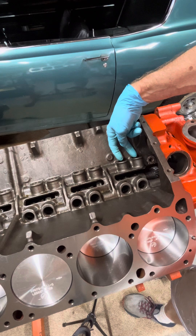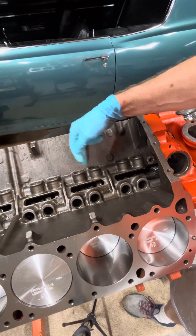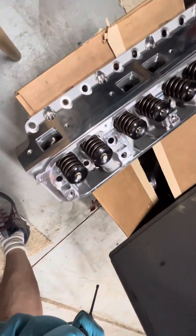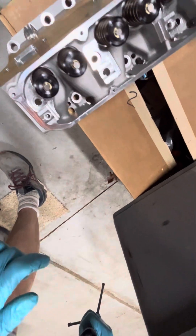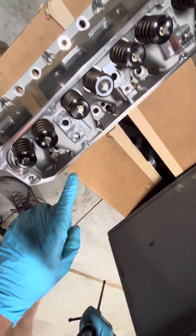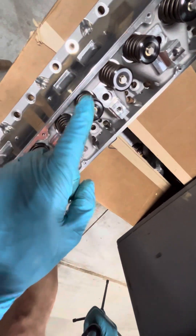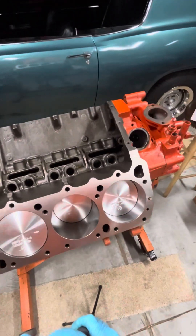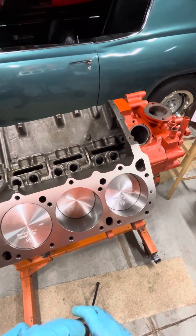So again, you're looking at those first two — it goes exhaust, intake, intake, exhaust — and you can verify that by looking at your cylinder head. The cylinder head exhaust is first, then intake, intake, exhaust, exhaust, intake, intake, and then finally an exhaust port. So that's the order. In case you forget, you can just take a look at that.